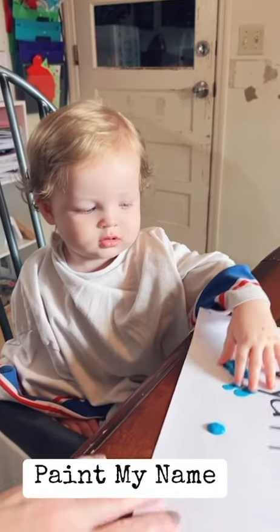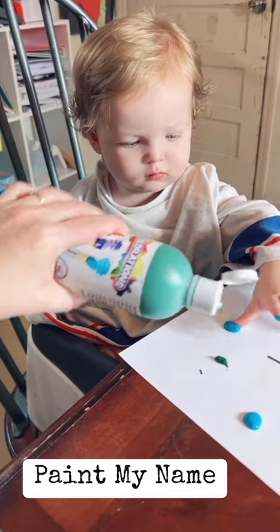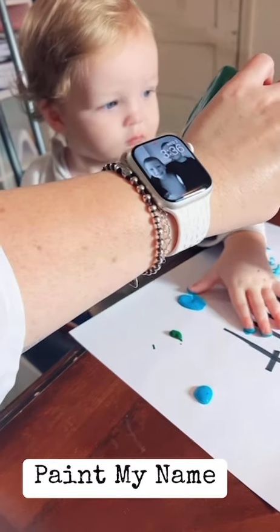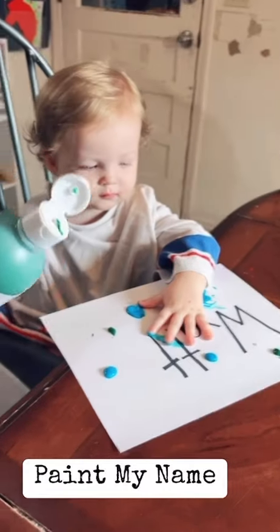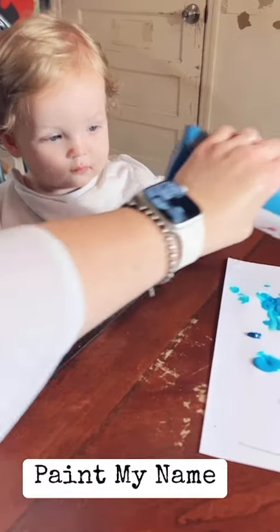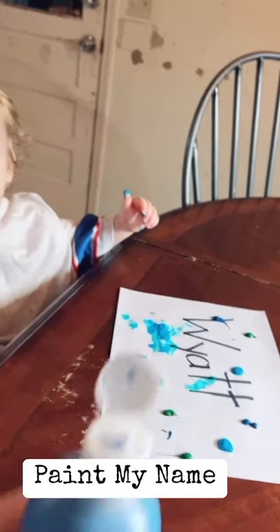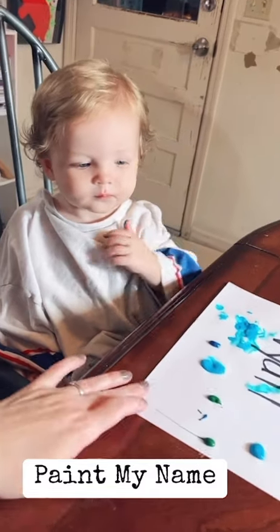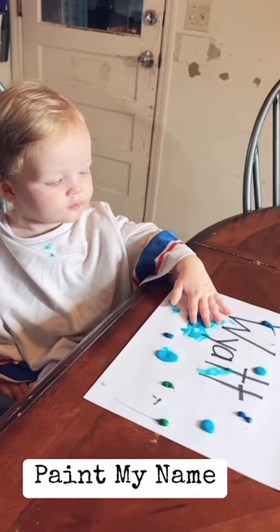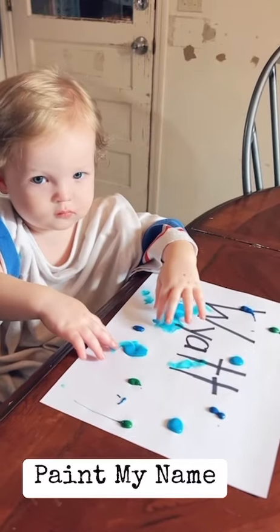What if we add some green? Green, green. Blue, blue, blue. Are you painting your name? Wyatt.